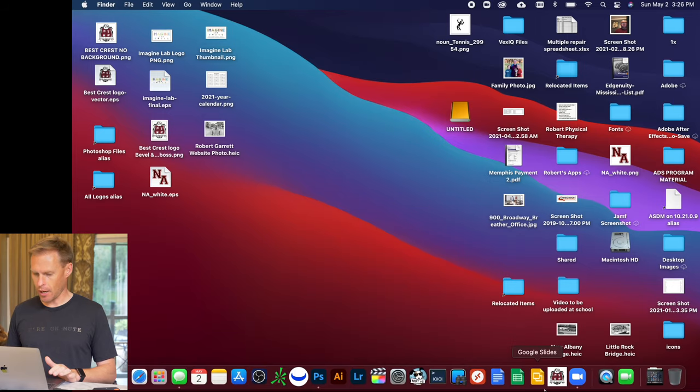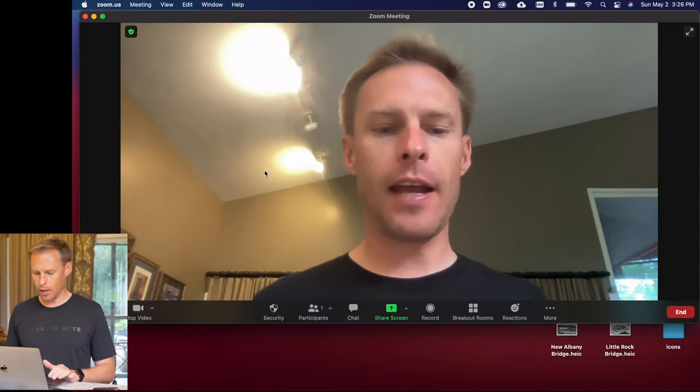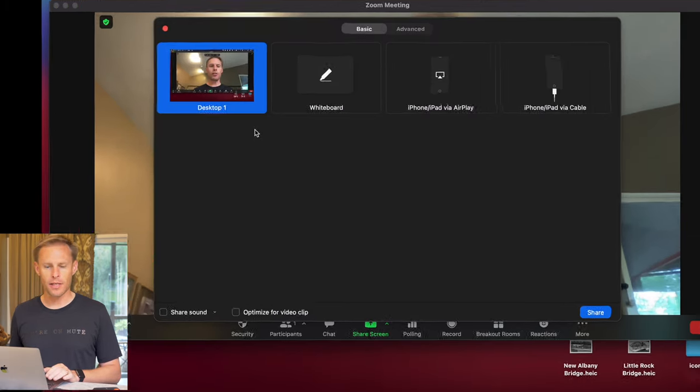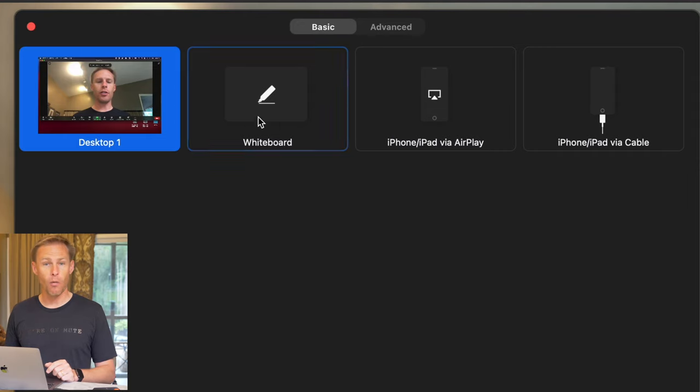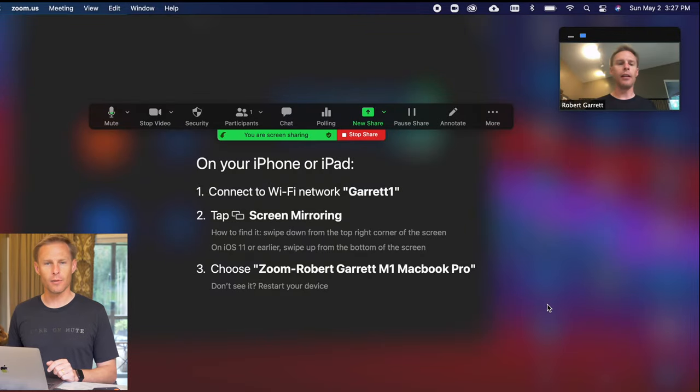Now that I've got my computer mirrored to my projector or TV, I'm going to go ahead and open Zoom and choose a new meeting. Now that the new meeting is open, I go to Share Screen and look at the four options: I can share my desktop, I can share a whiteboard, I can do iPhone/iPad via AirPlay, or I can do iPhone/iPad via cable. I'm going to choose iPhone/iPad via AirPlay.